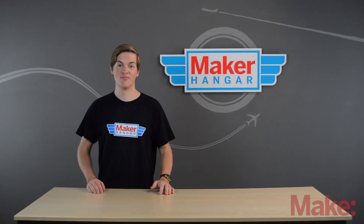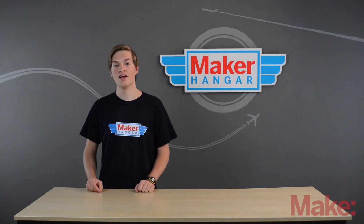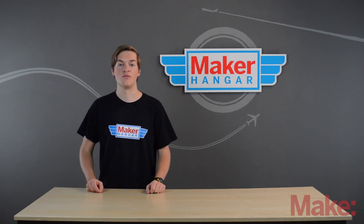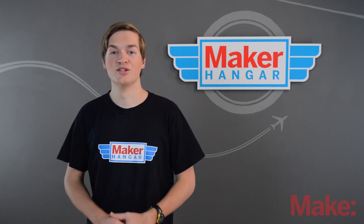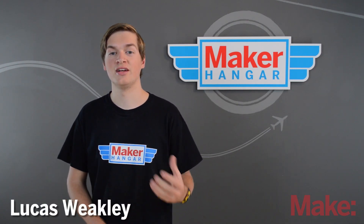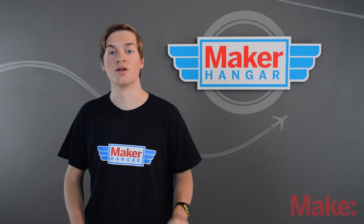Hello and welcome to Maker Hanger. My name is Lucas Weekly and today we're going to be talking about what Maker Hanger is and what we'll be covering for the next couple of weeks. But first, who am I? Well, my name is Lucas Weekly. I'm an RC fanatic and I've been designing, building, flying, and crashing electric RC models for the past four years now.